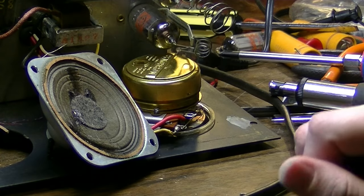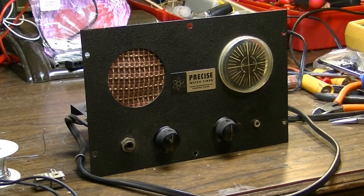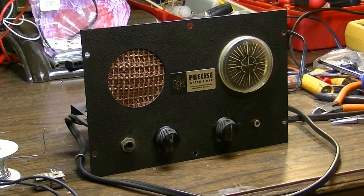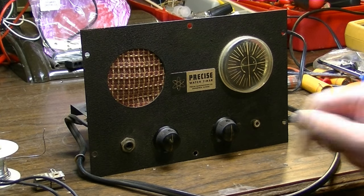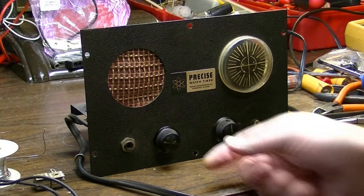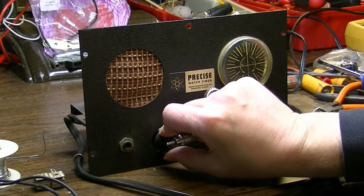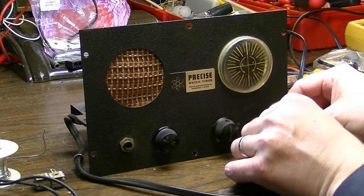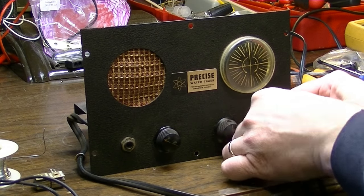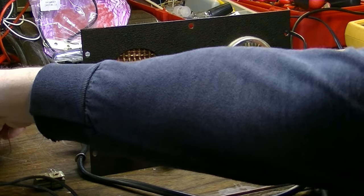Let's test this little bad boy out and see what it sounds like. Here's the unit fired up. You can see this little spinning platter — the motor works. Whenever you first fire it up you get some noise because there's nothing suppressing the input, but as soon as you plug something in it should go away. Let's get a pick and test this thing out.